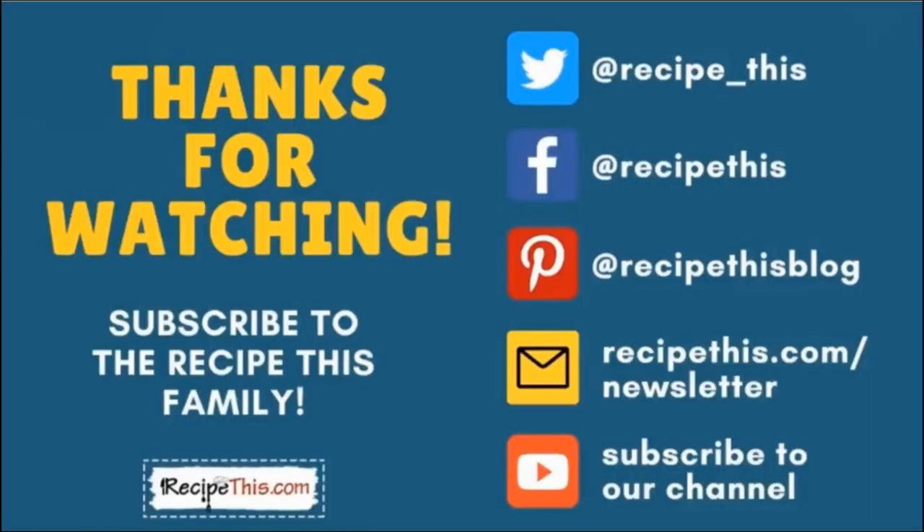Thanks so much for watching and don't forget to subscribe to the Recipe This family. You can find us on Twitter, Facebook, and Pinterest. We also have a weekly newsletter at recipethis.com/newsletter where we share our latest kitchen gadget recipes and what we're cooking in the kitchen. We recommend you subscribe to our YouTube channel so whenever we have a new video you'll be the first to know. Hit the bell for instant notifications. And we now have a podcast called Magic with Gadgets — simply search 'Magic with Gadgets' on your favourite podcast player and you'll find us there.